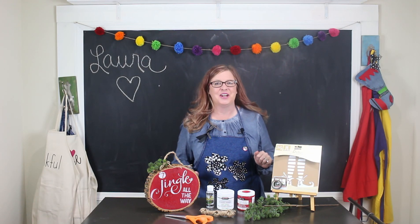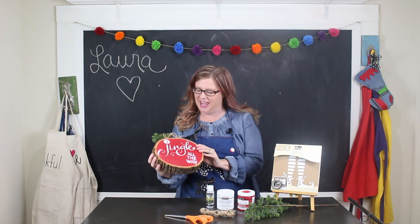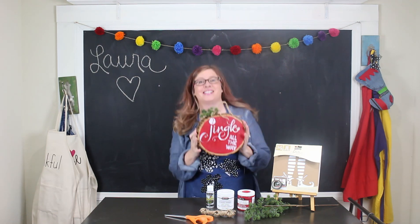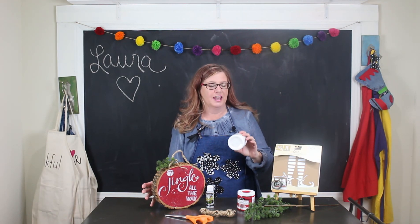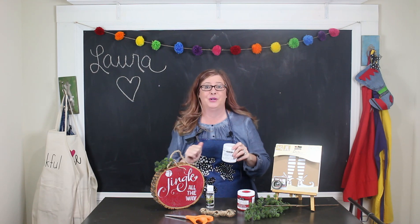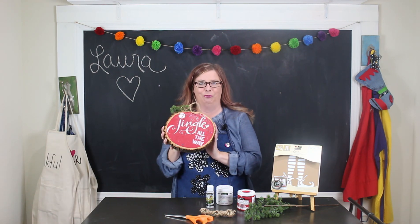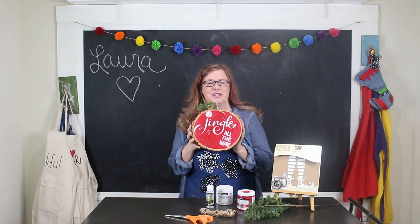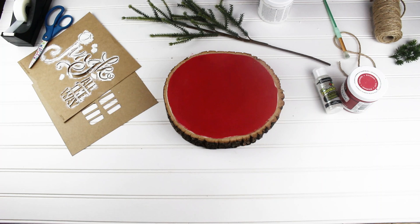Hey everybody, it's Laura Kelly here sharing with you a holiday Christmas project — making a 'Jingle All the Way' wood slice decoration with Americana Chalky Finish paint from DecoArt. Super fun, super simple. I'm going to show you all the steps so you can whip up this really darling Christmas decoration for your home.